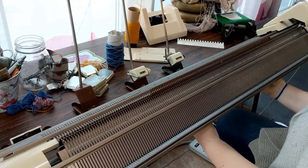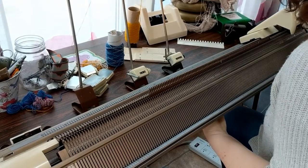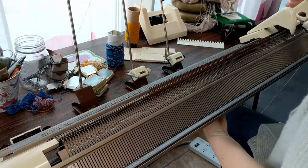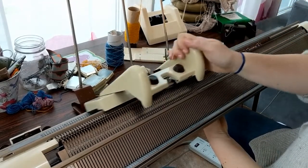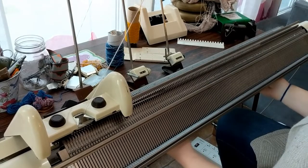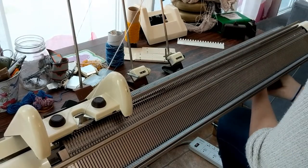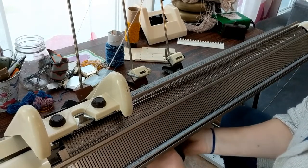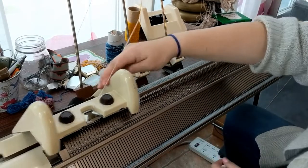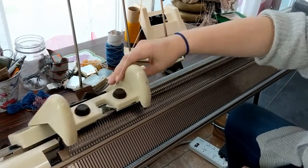The first thing you need to do is cast on in regular stocking stitch. The book says to use a stitch size larger than you would normally use for stockinette. I haven't found that I needed to do that, so play around with the stitch size if you're having problems. Go ahead and hang your weights, and then just knit a few rows in stockinette to give you something to hang the edge claws on.